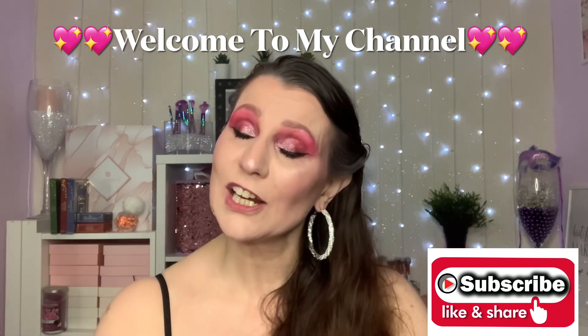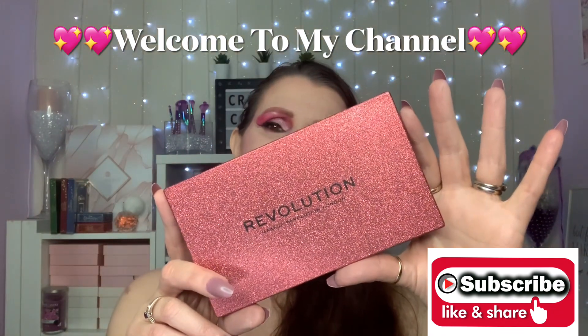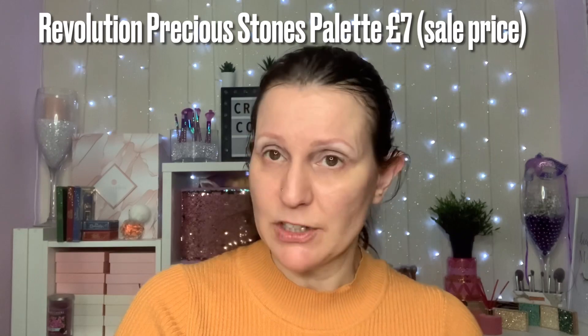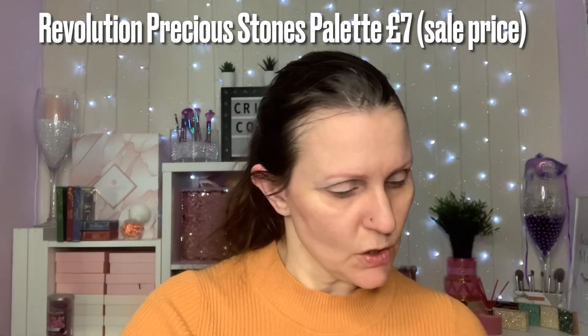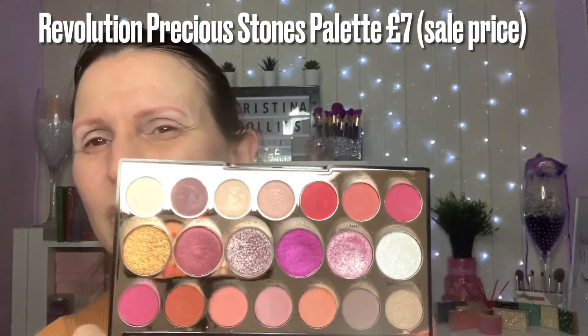Today I'm going to be creating this pink look using a palette from Revolution. It's from the Precious Stones collection and it is the Ruby palette. If you'd like to know how we've got the look, please continue to watch. Today I'm going to be playing with the Precious Stones collection and we're going to be using the Ruby palette.